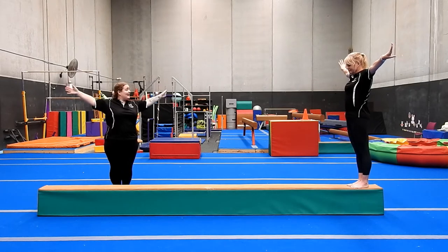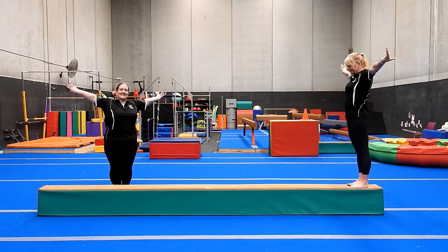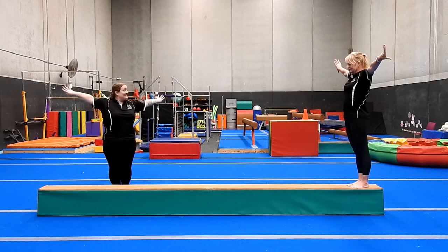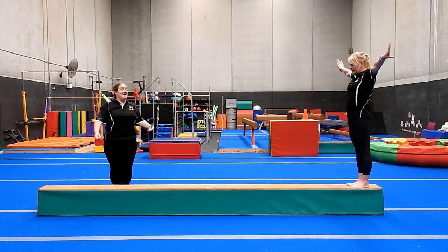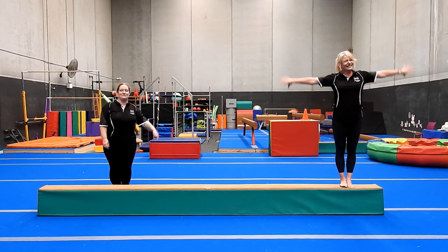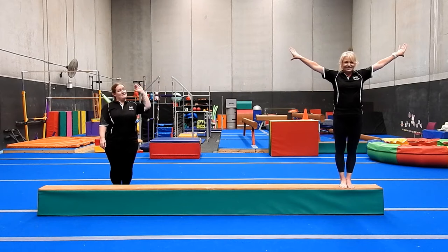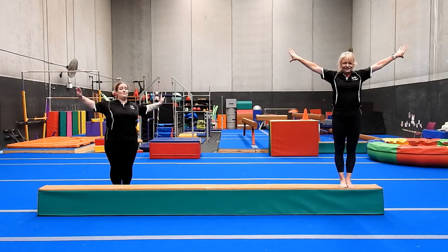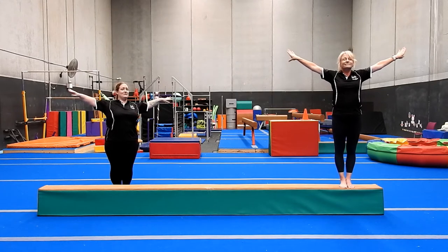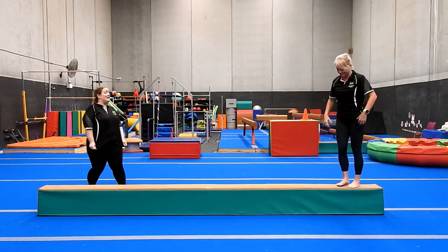We do our lovely gymnastics hands where we take our thumbs and turn them to the back. This engages the shoulder muscles a lot more and it looks pretty good too. We want to see that tension from the fingertips right through to the shoulder — we don't want straight beautiful arms and floppy hands. We want to engage every muscle that we can, reaching as if we're trying to stretch out and touch the walls.